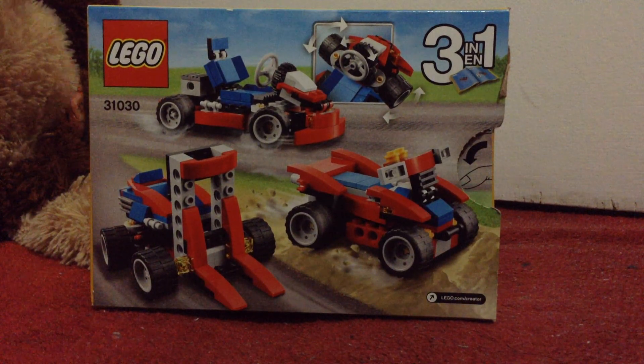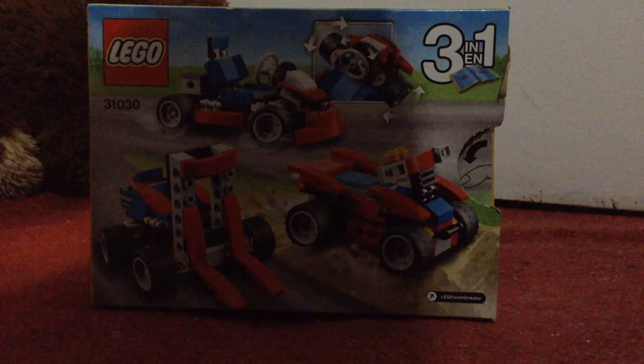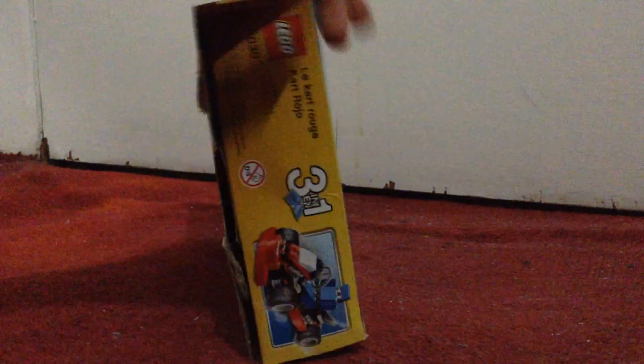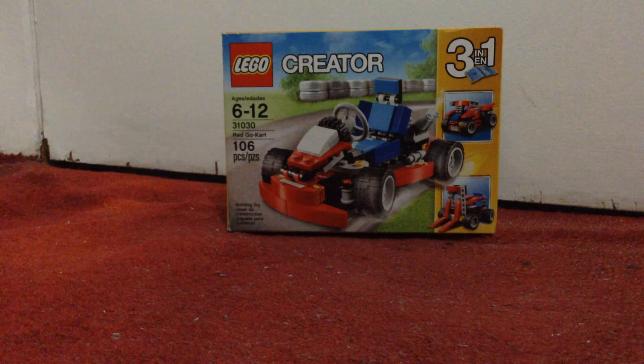That's a plush dog — he likes to beat it up. Anyway, this is the box, I already opened it. Let me put that aside and show you the actual car.